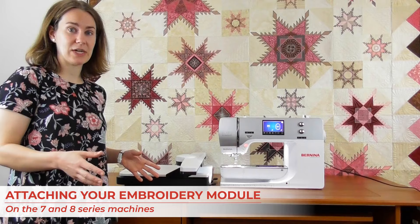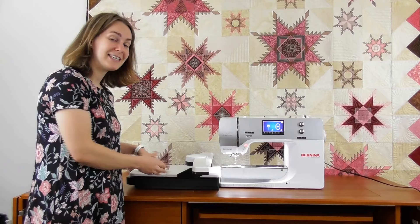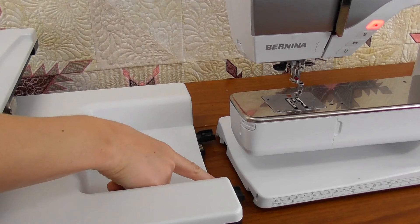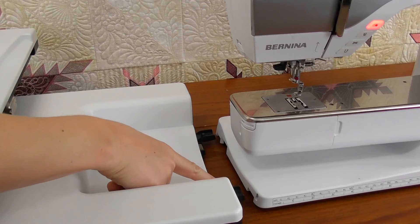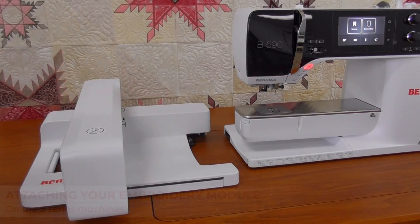Let's attach the embroidery module. This is the same on the seven series and the eight series. Your embroidery module has two plastic black tabs — those just lift up and slide into the holes. You set the machine down and the module should give a little chirp to let you know it's on correctly. To take it off, you lift up and slide straight out. The two black plastic tabs slide into the two little holes; you lift and tilt from the side and slide straight in. When you set it down, the module should chirp.